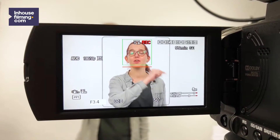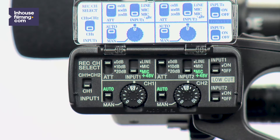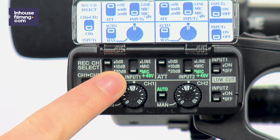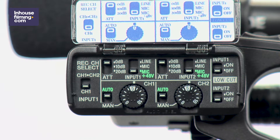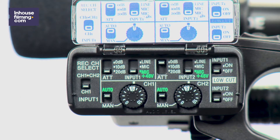On screen, you can see what the audio level is. Make sure the bars don't peak into the red. The switch on the top left allows you to adjust the sensitivity of your connected microphones, adding 10 dB or 20 dB. Be careful though, because adding dBs will also increase the amount of white noise captured by the microphone.